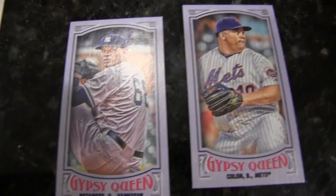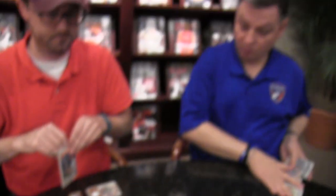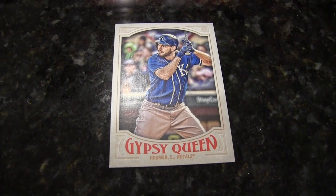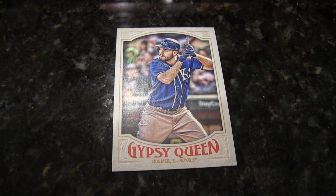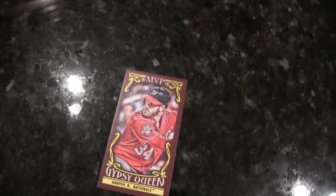Power Alley of A-Rod. Here's another purple. I've got down to my last four here — you're way ahead of me, I'm goofing around looking at cards. Hosmer. A mini MVP Gypsy Queen — Bryce Harper.